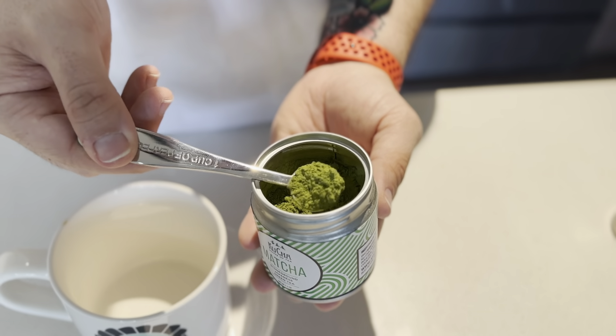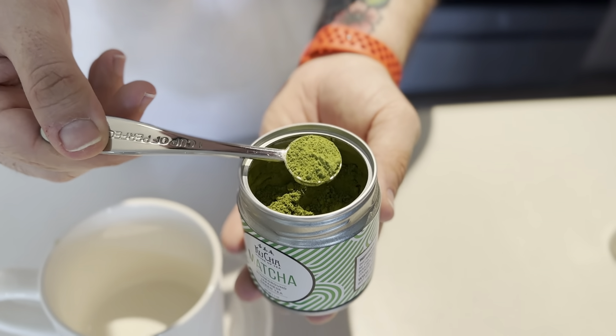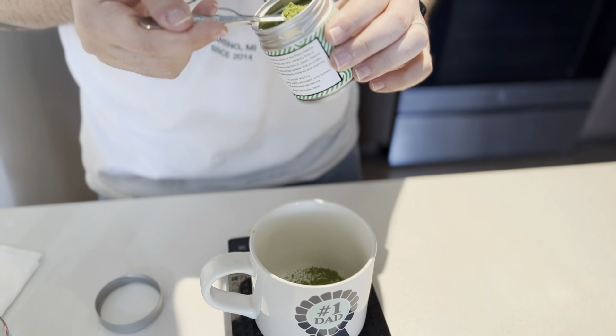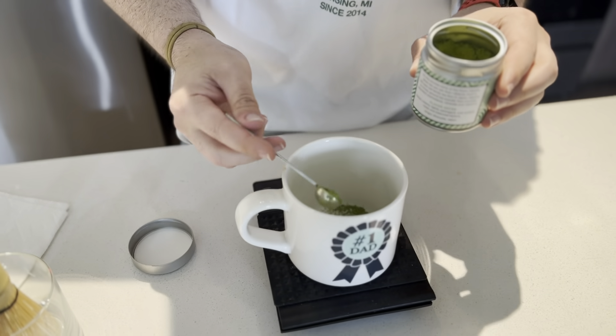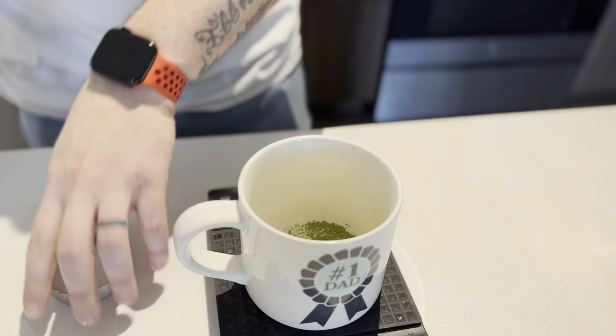First what we're going to do is scoop out two level scoops of matcha powder and toss it in. Now traditionally you want to filter this through a sieve to prevent any clumps, but this powder is actually really solid — not super clumpy by nature — so we're going to trust the process a little bit.